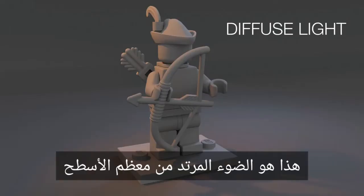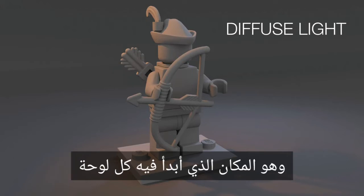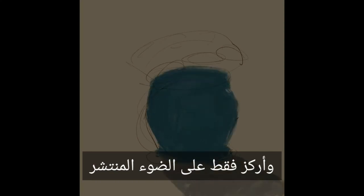Number one: diffuse light. This is light bouncing off of most surfaces. It's the most common form of light that we see, and it's where I start each painting. I unsee everything else and focus just in on the diffuse light. This is the blobs of color stage — almost all of my paintings start this way, with just seeing big swaths of colored light.